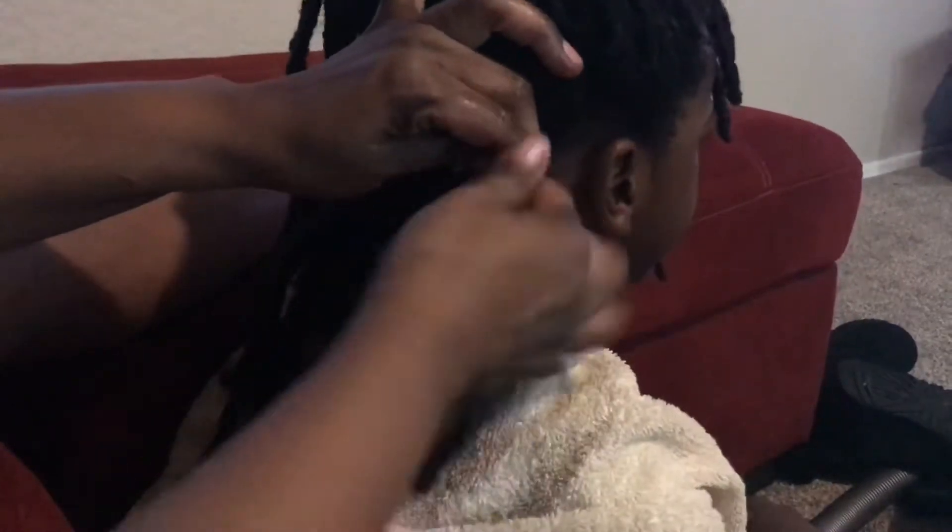She's parting the hair so she can have one single dread to herself to twist. That's basically how you twist the dreads, and you're going to be doing that for the whole head. I'm going to show you guys the time lapse to when we're almost done.